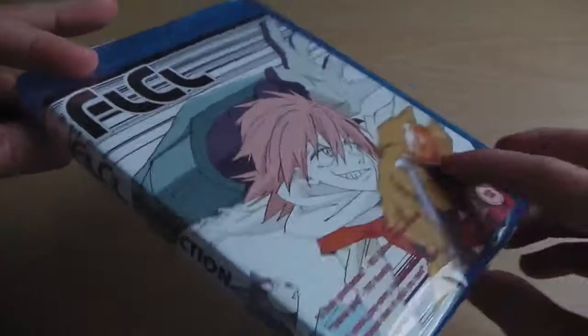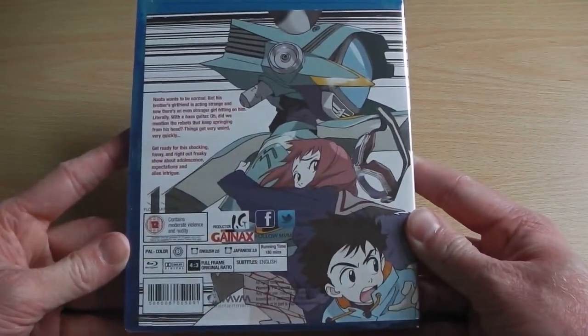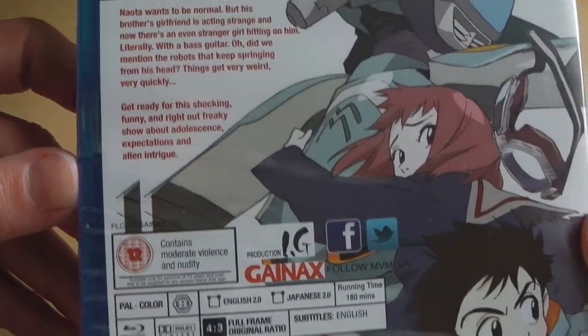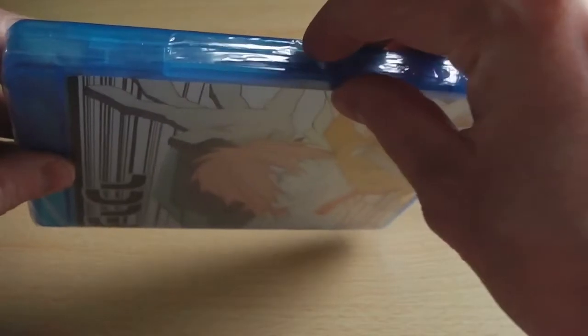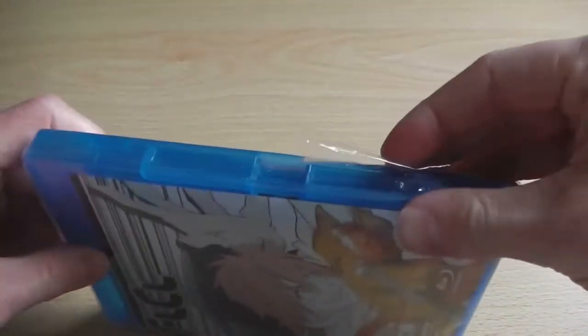It says FLCL Collection, but it's just one long piece of artwork, which NVM Entertainment are quite famous for on their DVD releases. They just stick random logos and random pieces of text on top of it to spoil it. A perfect example: we've got red text on the spine as well as black text, so some bits you can read and some bits you can't.